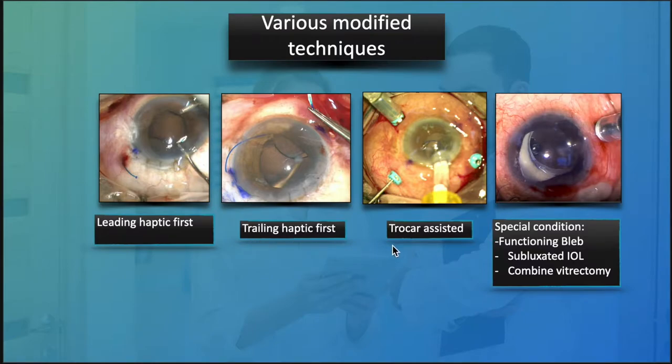There is also a way to externalize the haptic by using a trocar. And finally, we'll look at some special conditions where we'll be using some mix-and-match techniques.